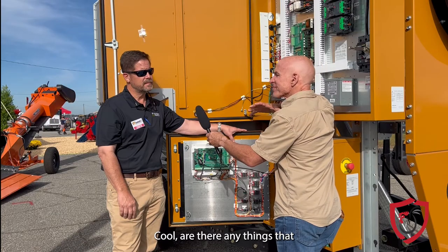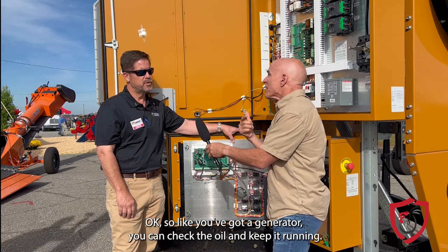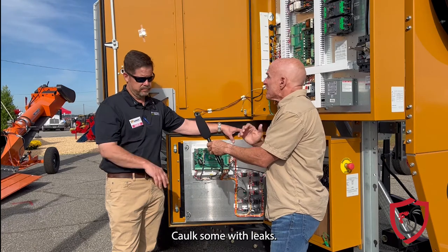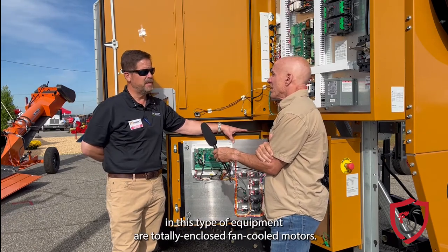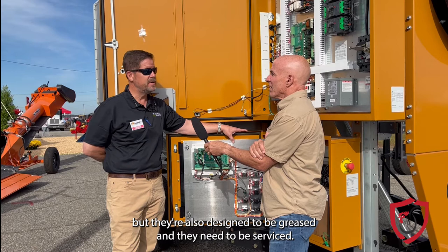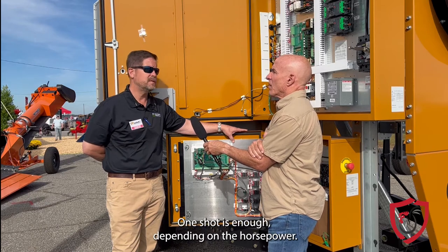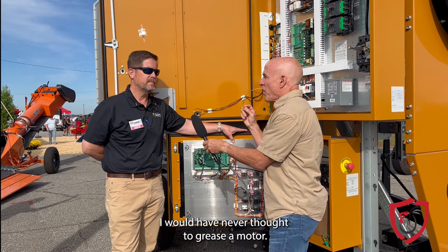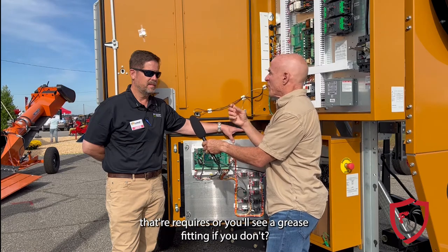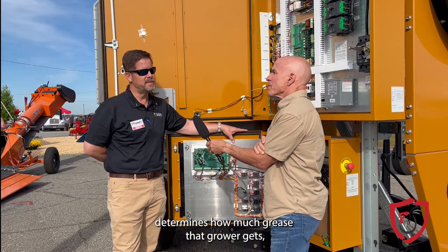Are there things you can do some maintenance on? Like with a generator you can check the oil and keep it running, but for a motor — keeping it sealed, caulking some leaks? Most of the motors in this type of equipment are totally enclosed fan-cooled motors. They're designed for all-weather service, but they're also designed to be greased and they need to be serviced. Grease is important — you don't use too much, one shot is enough depending on the horsepower. You'll see a grease fitting, and based on the horsepower determines how much grease that motor gets.